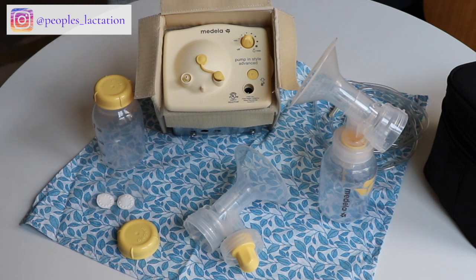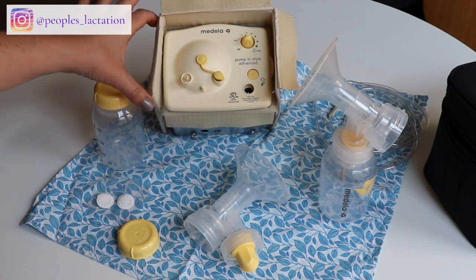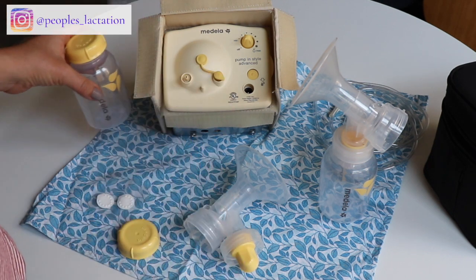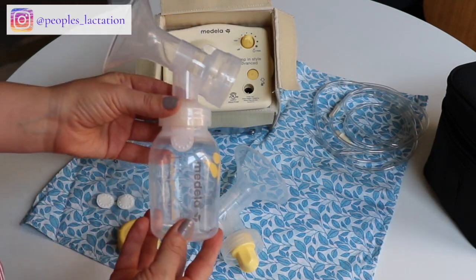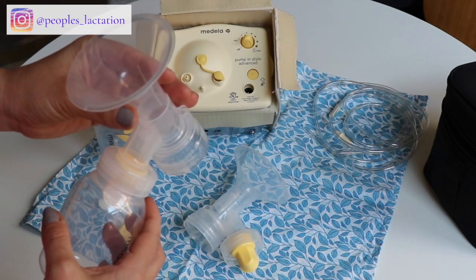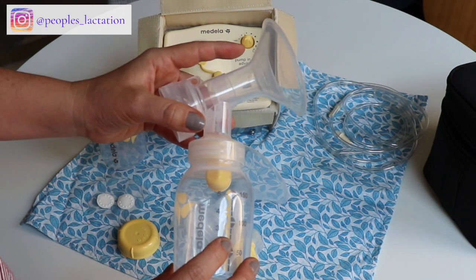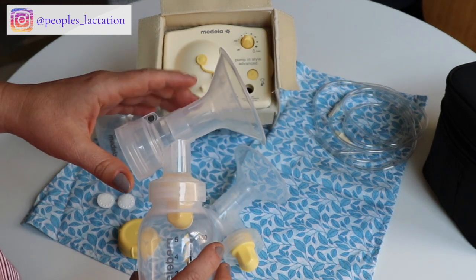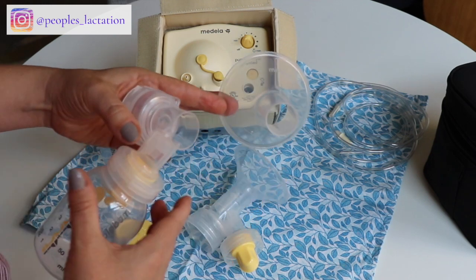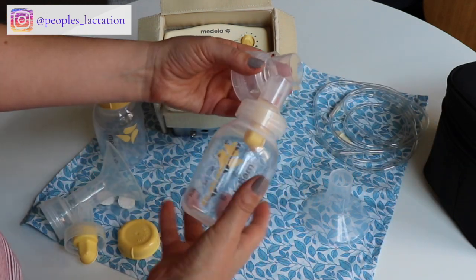This pump has dual-phase suction, so you have the letdown phase and the expression phase, which we're going to talk about how to change between. You're going to see that you get two bottles, and when you set it up for pumping it's going to look like this. The Medela kit tends to come with a 24-millimeter flange and a 27-millimeter flange; if you get one it's probably going to come with the standard 24. You can order larger flange sizes as needed.